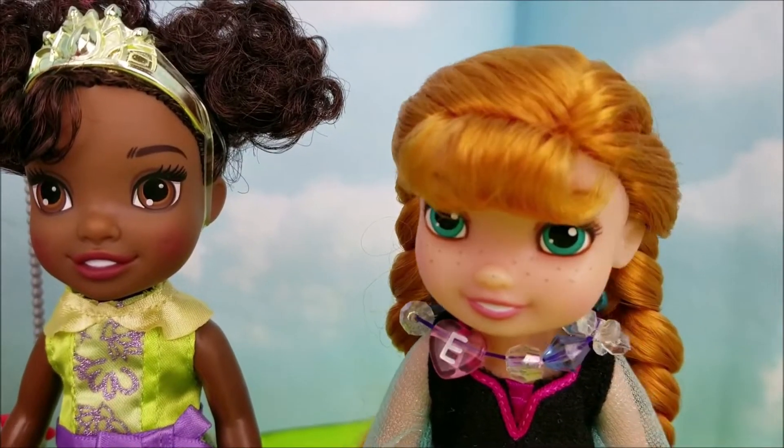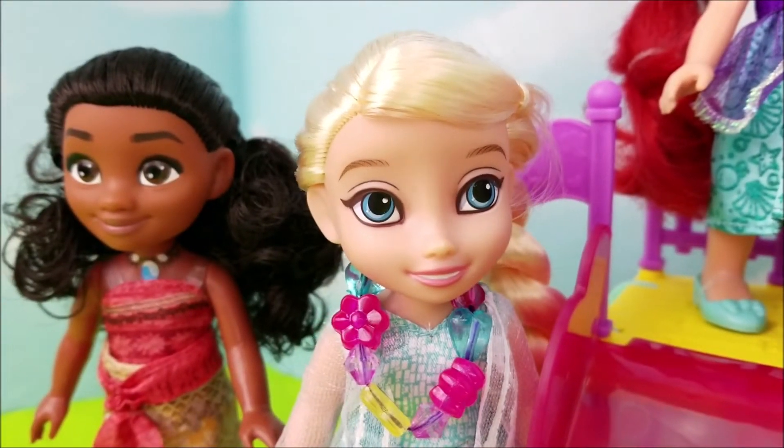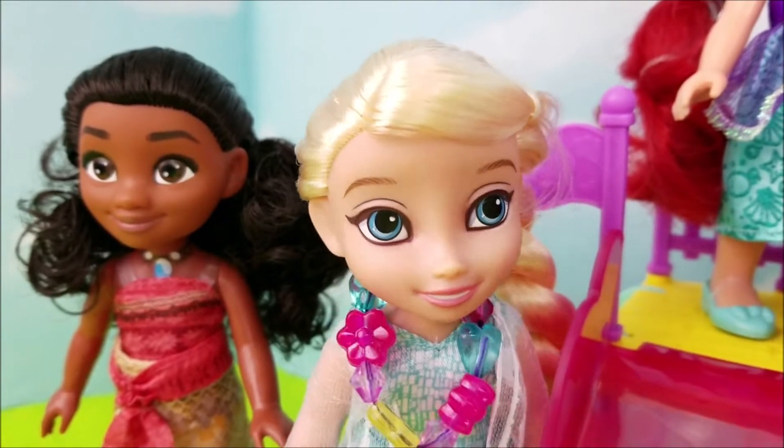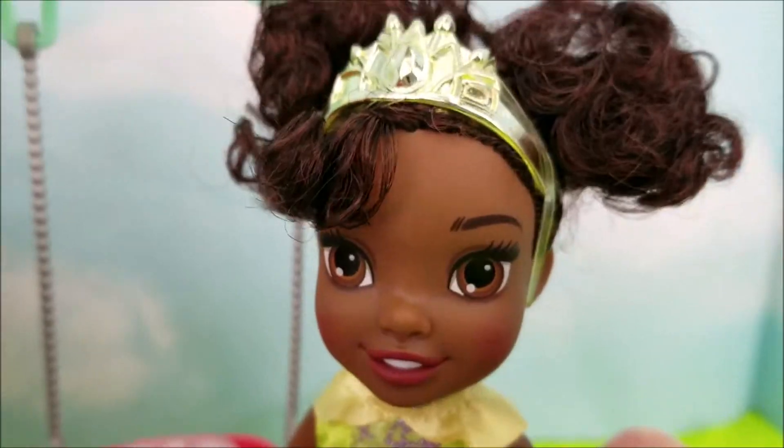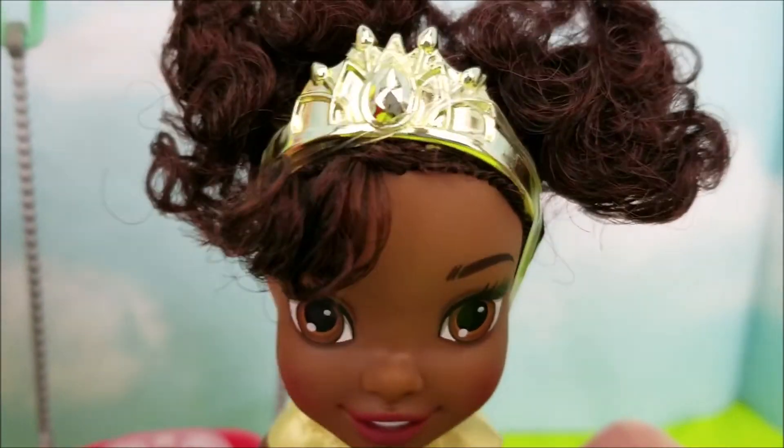Oh, what a perfect day to be at the park. Yes, it is, Anna, and it's so wonderful to be with all of our friends. Yeah, thank you so much for inviting us, Elsa. Not only am I pumped to be hanging out with you ladies,